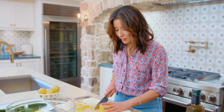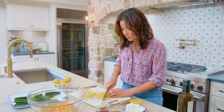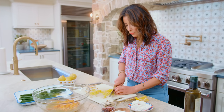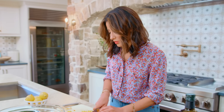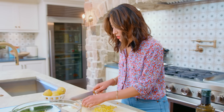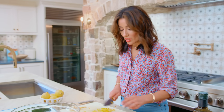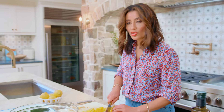Quinoa takes only about 15 minutes to cook. Once you get some water boiling and you add your quinoa, I like to add a drizzle of olive oil and a pinch of salt, and just let it simmer until the liquid is absorbed and the quinoa is nice and tender — 15 minutes, which is enough time to chop up all the ingredients, and you can have this on the table super fast.